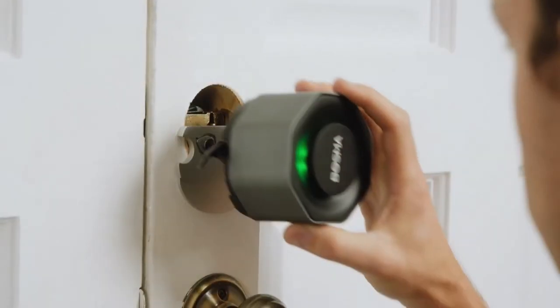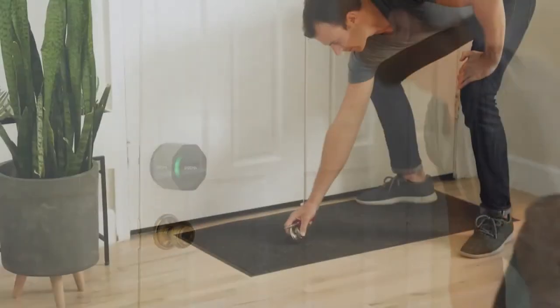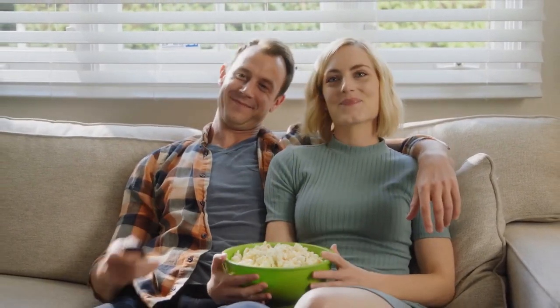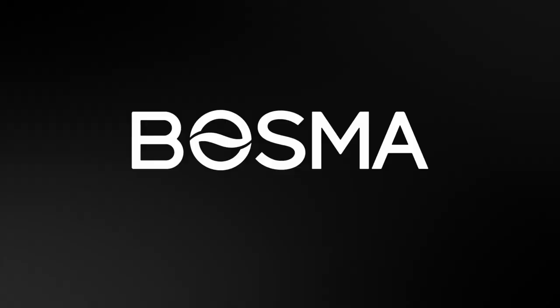Easy to install in a matter of minutes using only a screwdriver, the Bosma Aegis is made specifically for the standard US deadbolt — ideal for renters who may not be able to alter their door's locks. You hear that? That's the sound of peace of mind. Bosma, simply better.